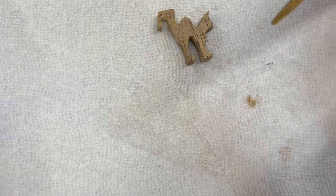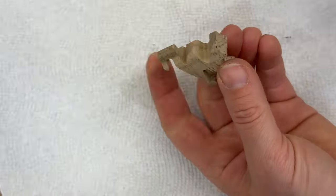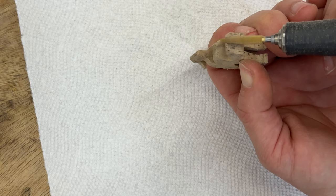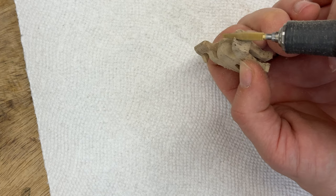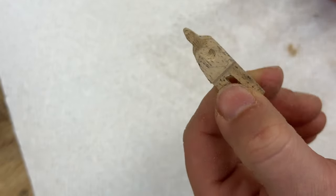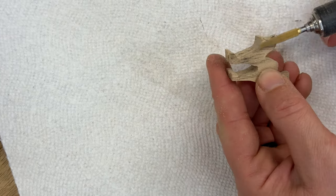We end up with a pretty squarish cat. I'm using a Dremel-like tool to first separate the ears — I'm just holding it down in between the ears, which makes a divot. There you go, now we have two ears for our kitty cat. But the cat is pretty square, so we need to round it up.